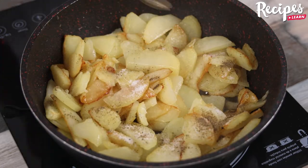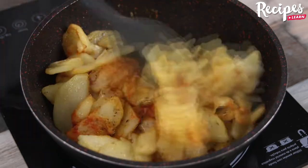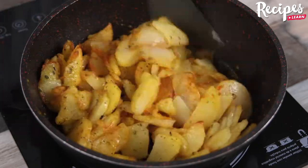Now season our potatoes with salt to taste, black pepper to taste, half teaspoon of paprika, oregano to taste, and give it a good stir so that the seasonings will give a rich flavor to the potatoes.